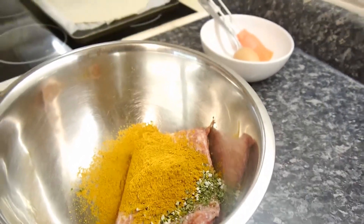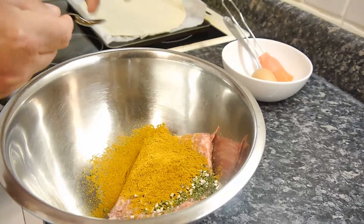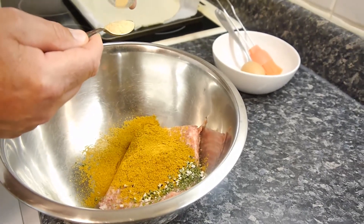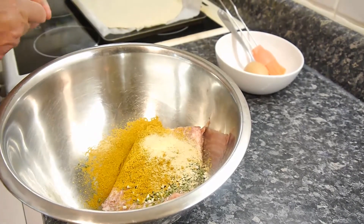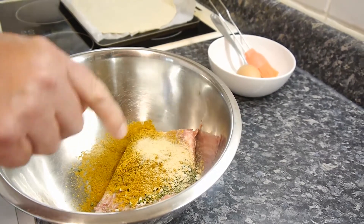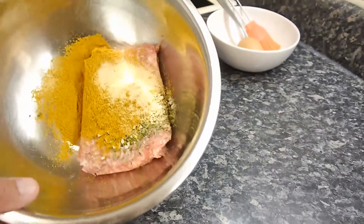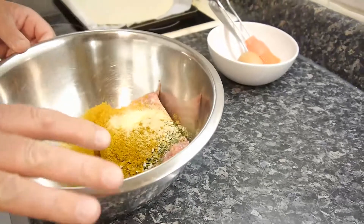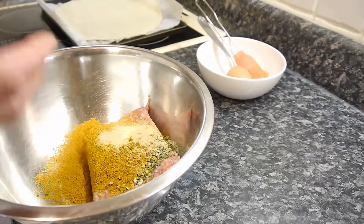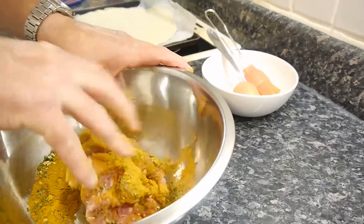We're going to put some garlic powder in here, only because there's not much garlic in this particular curry powder. You don't have to, but it just gives it a bit of a garlic twang, which is nice when it cooks. We don't want to put any salt in there because the mince already has salt in it when it's processed. Don't add any more salt. We don't need to add any fat either. There's already pepper in the curry powder too.